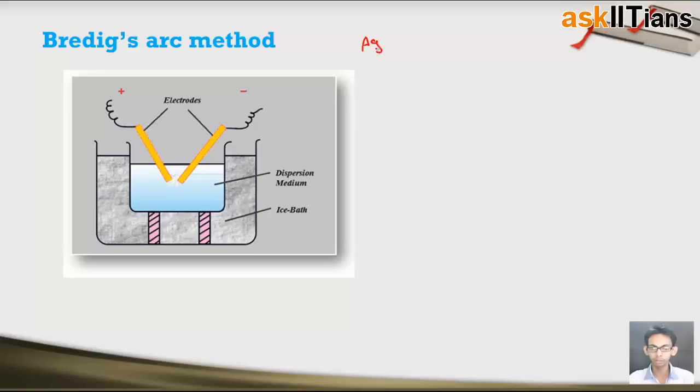For example, sols of silver, gold, and platinum — all these metallic sols are produced using Bredig's arc method.